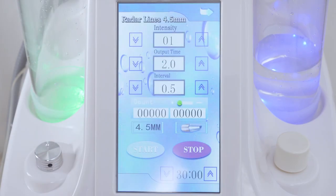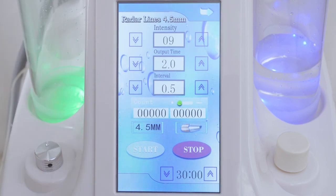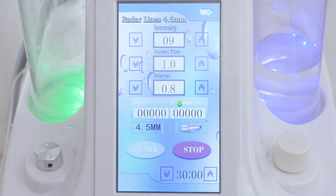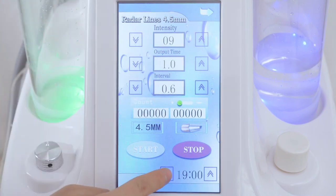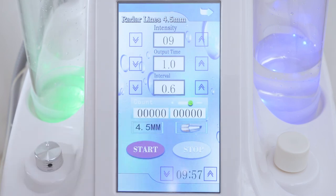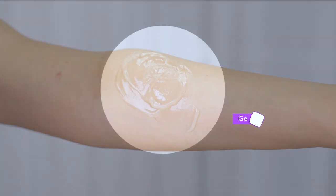Click radar lines 4.5mm on the screen. It's advised to adjust the intensity between 5 to 9, output time between 0.8 to 1.5, interval between 0.3 to 1, and working time for 15 minutes or so on each side. Click start, then click pause to start the treatment.